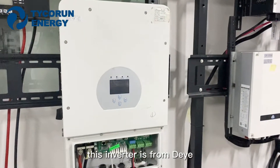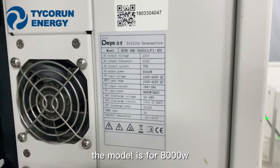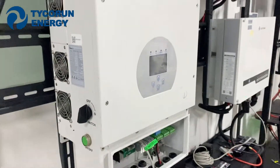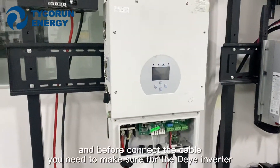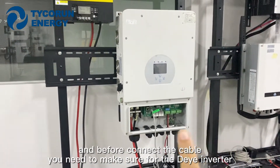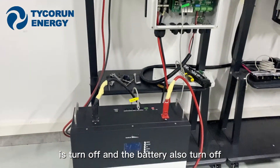This inverter is from the DEA. The model is 8,000 watts. Before connecting the cable, you need to make sure the DEA inverter is turned off and the battery is also turned off.